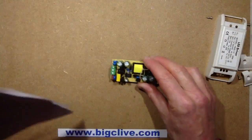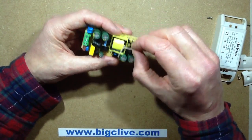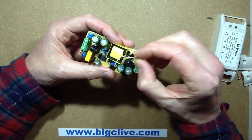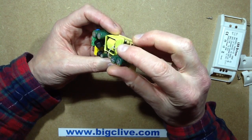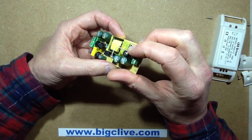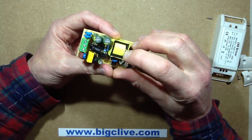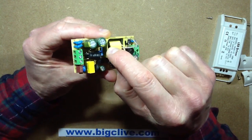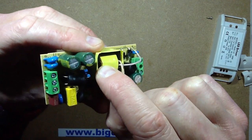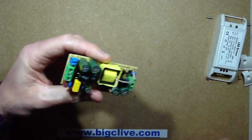So there we go — quite interesting that it uses those chips. It seems to have a very heavy secondary winding here. I'm not sure if that's just sleeving or if it's actually the winding. It would be nice if it was the winding, but I'd have to actually start slicing into the transformer. I can see a fairly heavy core coming out the other side here.